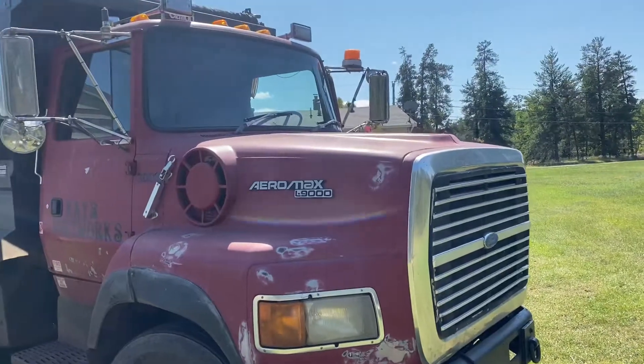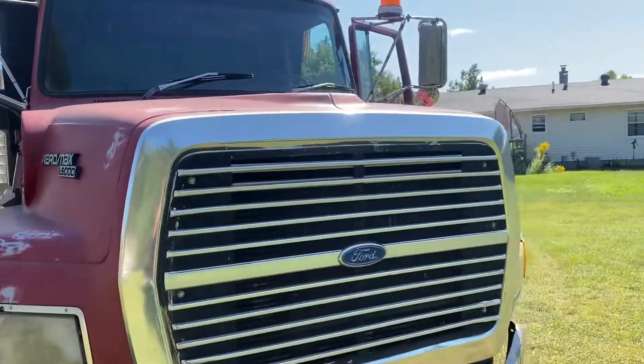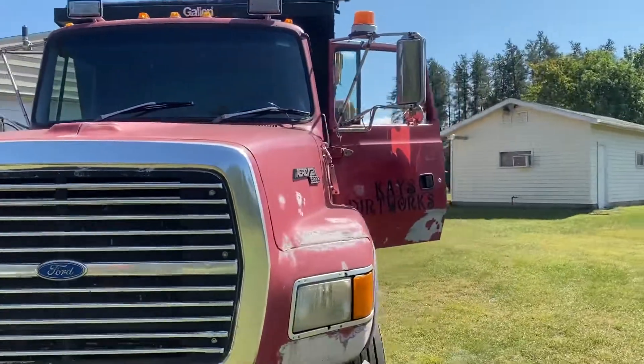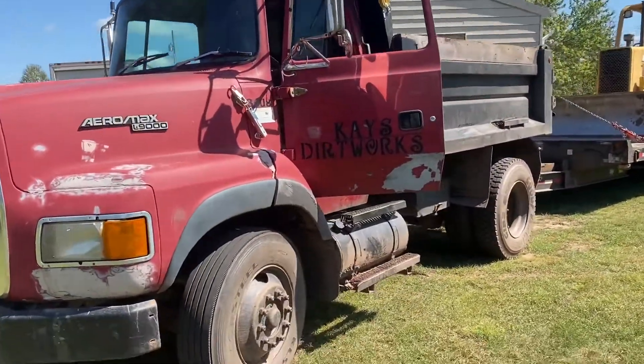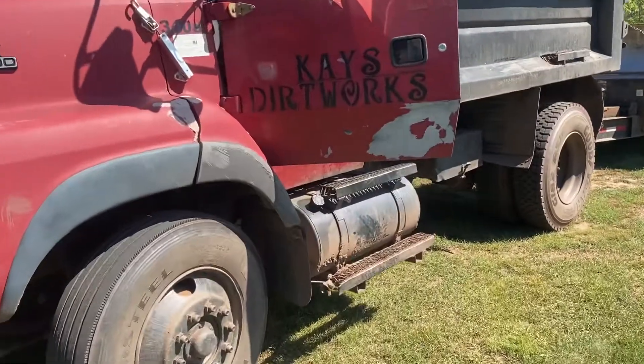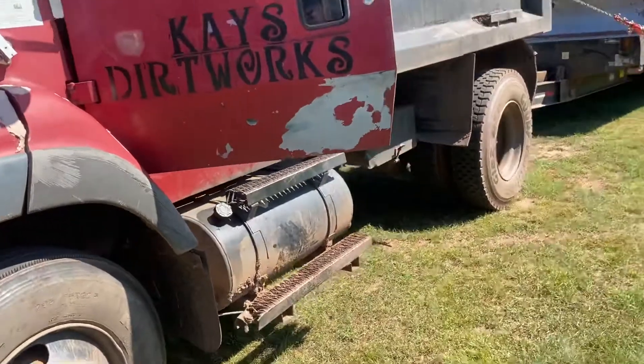I found this truck about three and a half hours away from me. When I picked it up — about two or three years ago — I haven't used it much in the last two years, but this year a lot more. Brand new tires, so we'll talk about that.